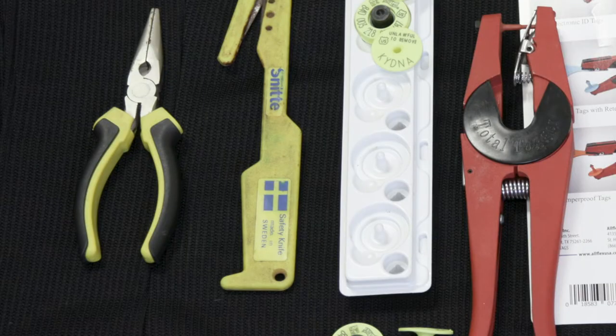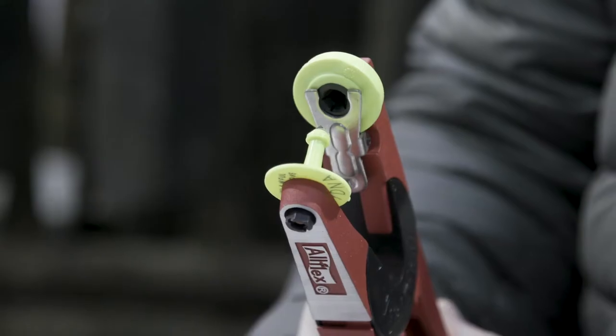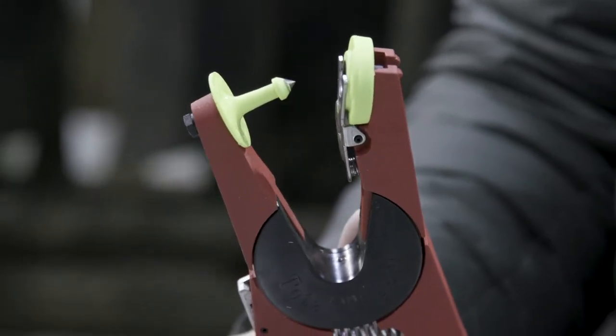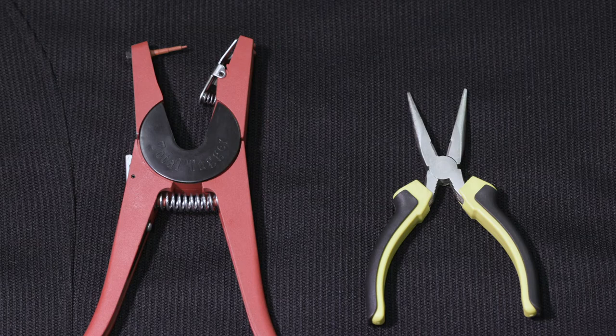We also need to round up the necessary tools in order to tag our market goat and collect DNA. Here you will see an all-flex red universal tagger, which is recommended, and a pair of pliers.